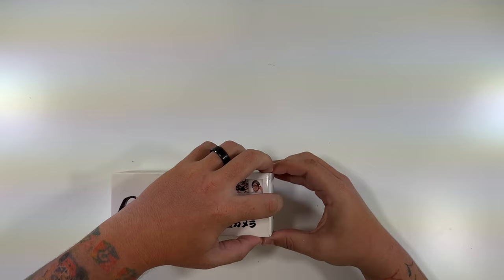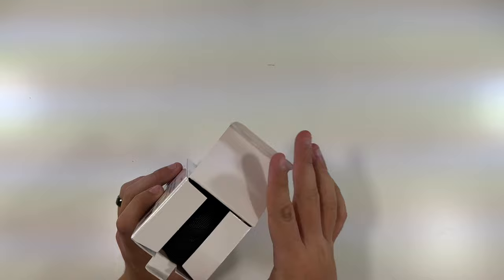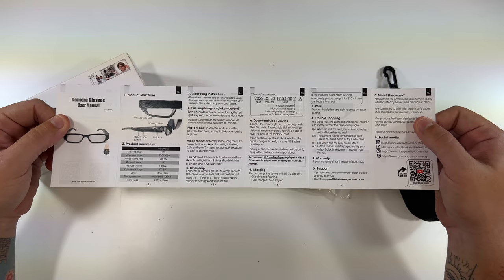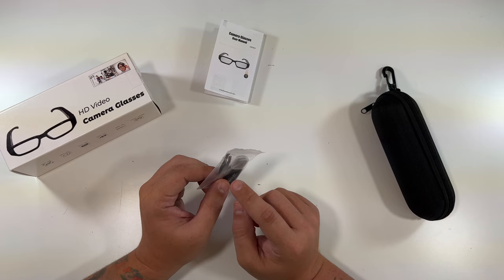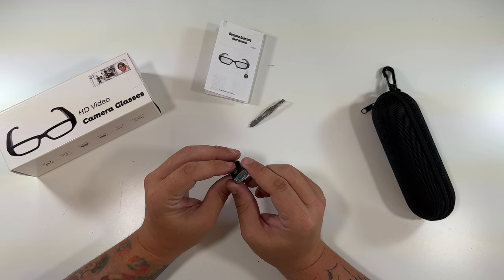I've wanted something like this since Google Glass back in the day and I've tried a few times to get my hands on Google Glass — it never worked. It comes in a case too, wow! We have a user's manual covering the power button, USB reset button, memory card slot, operation modes, and all that fun stuff. Included are a pair of tweezers — probably to take the memory card in and out — and a micro USB adapter.